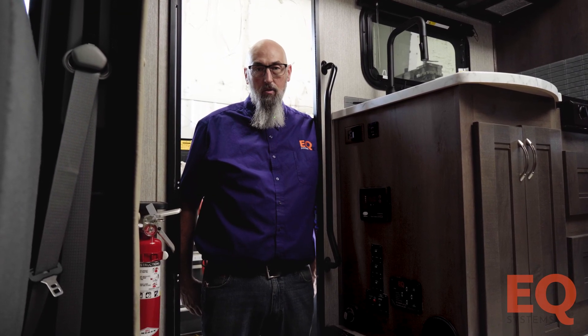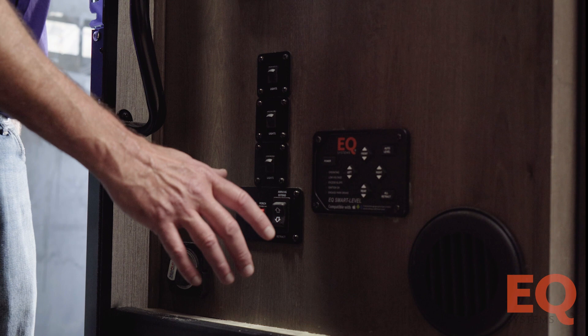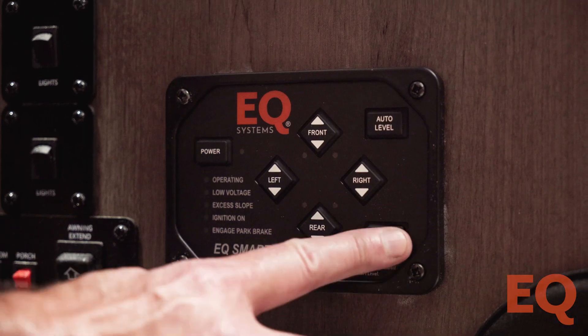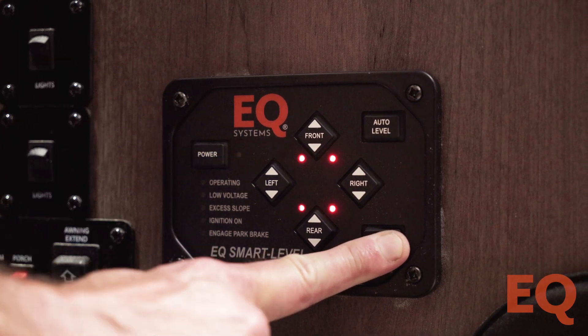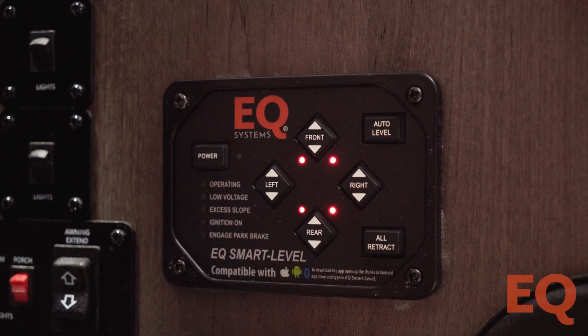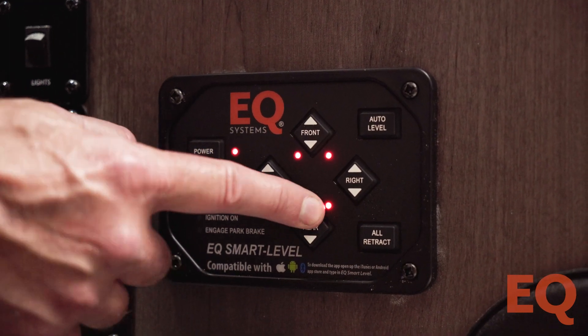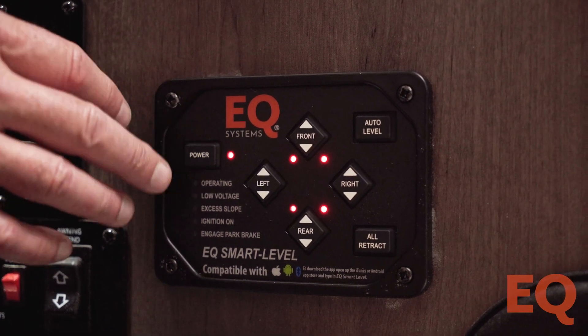Here is another example of where a touchpad can be mounted. When you look at this touchpad, you will be looking through the rear of your coach. To set the orientation, start with the touchpad off, push and hold the All Retract button with one hand, push and release the Power button with the other, then release the All Retract button and push the Up arrow for the rear. This will set the orientation.